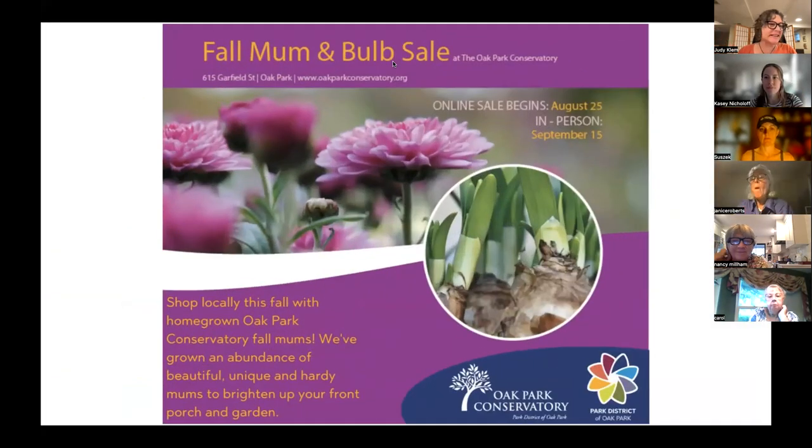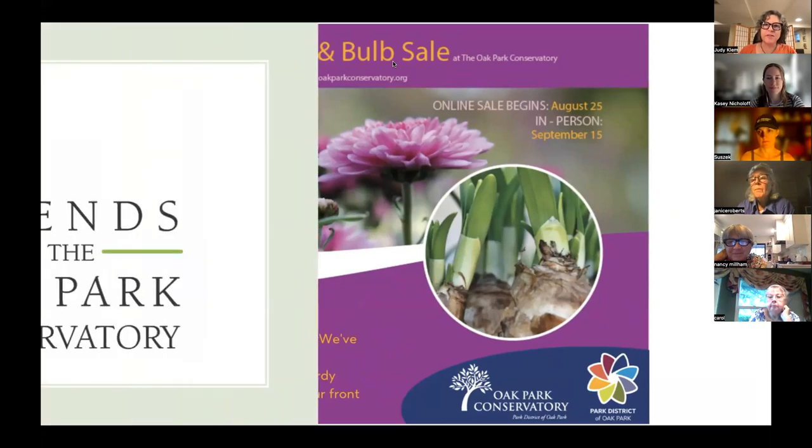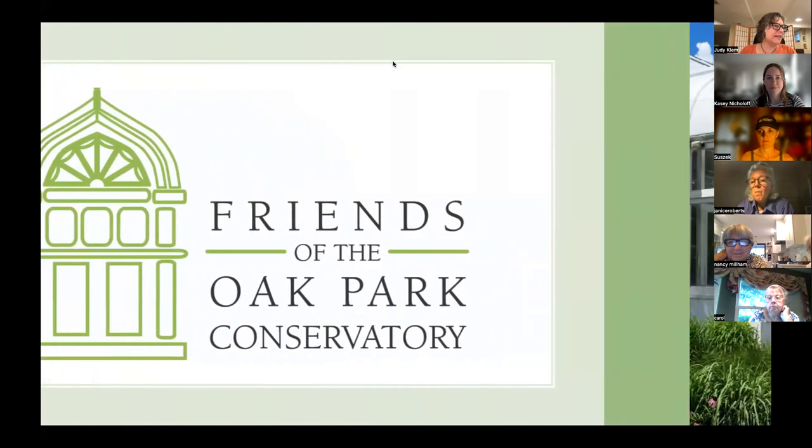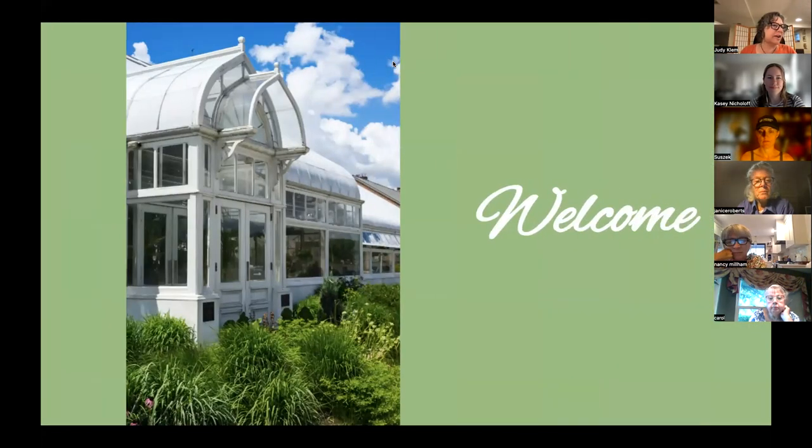Hello, lots of familiar faces. I'm Judy Clem, Executive Director of the Friends of the Oak Park Conservatory, and I'd like to welcome you all this evening — this hot, hot evening in Oak Park and the surrounding area.